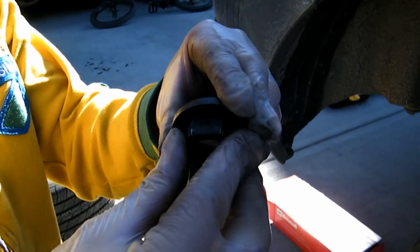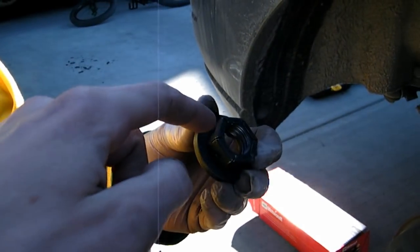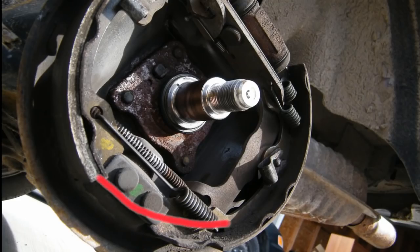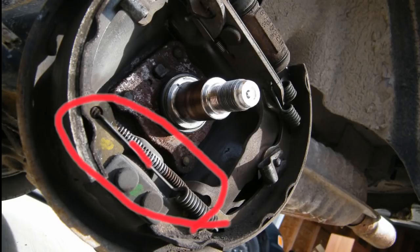Sometimes when you take these bolts off, the little spacer ring will break right off. You've got to make sure that you don't lose them. Next, you're going to want to grab some vice grips and grab this little spring right here.